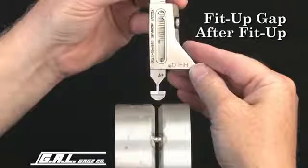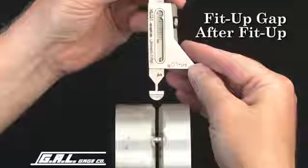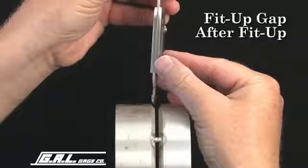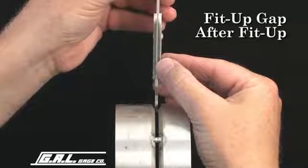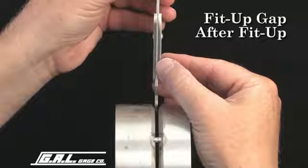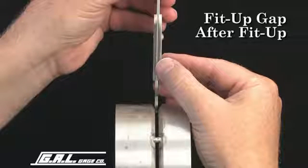To measure fit-up gaps less than 1/16 of an inch, insert the alignment stops into the fit-up gap. If the thinner portion of the gap does not fit, then the gap is less than 1/16 of an inch. If it partially fits in the gap, then the gap is somewhere between 1/16 of an inch and 3/32 of an inch.